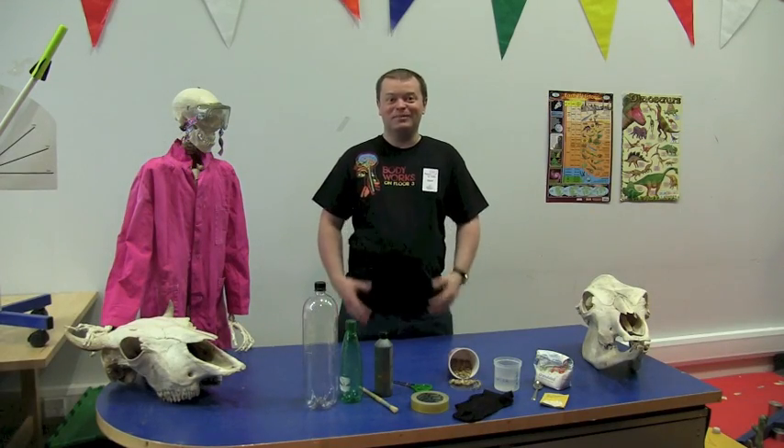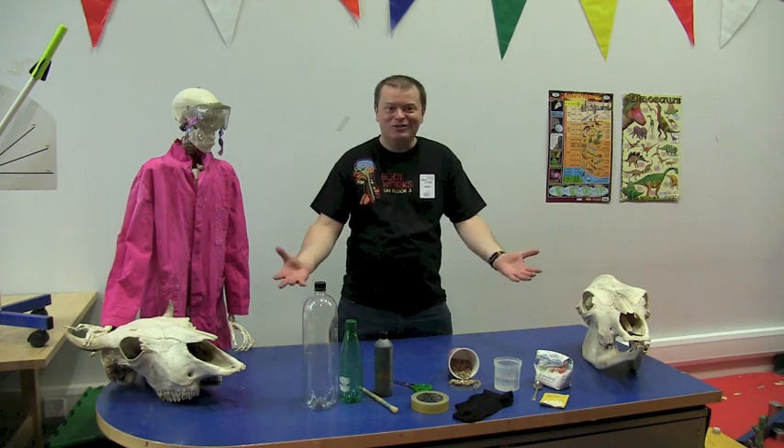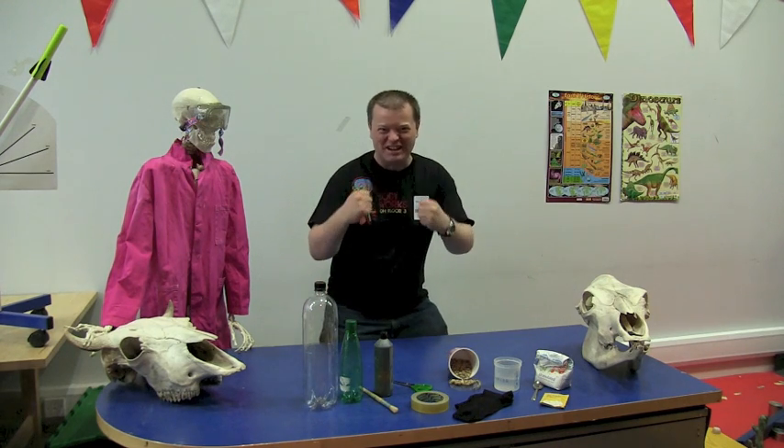Hi there, welcome to Glasgow Science Centre. My name is Derek and today we're going to be making our very own midgie eater.